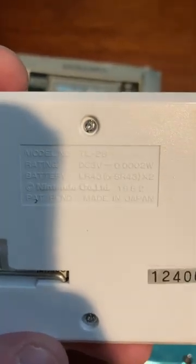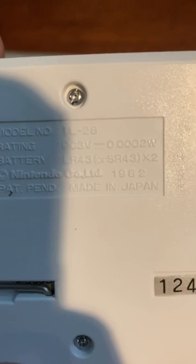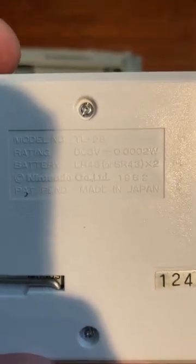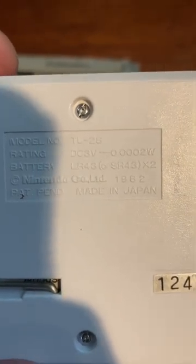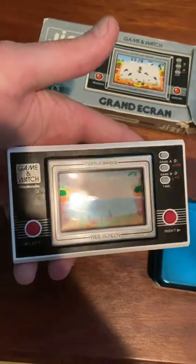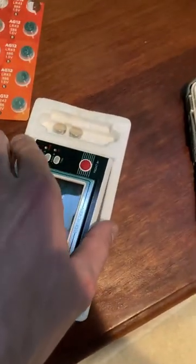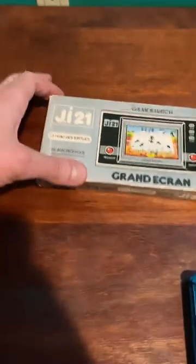The model number is TL-26 to 8, and it tells you the rating, the batteries it needs — Nintendo Co. Limited 1982 — and it says made in Japan, patent pending. Pretty cool. It's also got a little stand right there, and it comes with the original foam piece as well.